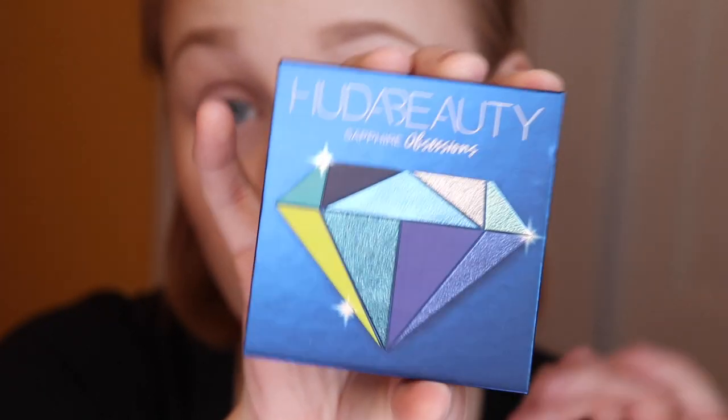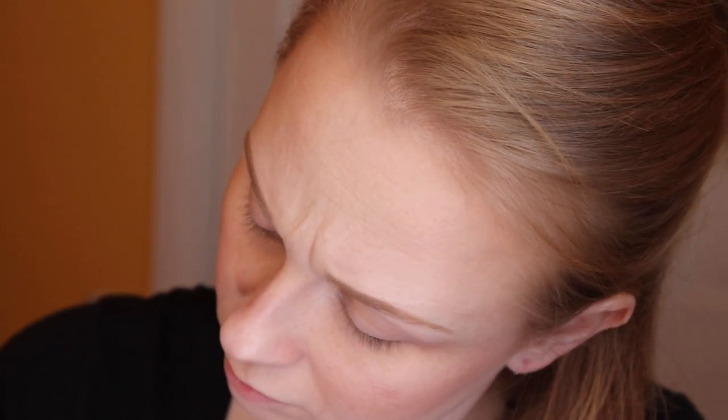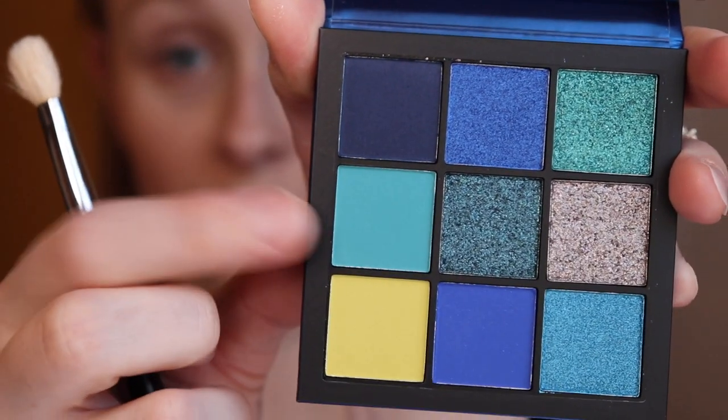Now let's jump into the eyeshadow. I'm going to use the Huda Beauty Sapphire Obsessions palette and take a blending brush — a Coastal Scents Blending Brush. I'm going to take this shade right here, this turquoise-y blue matte shade, and put that into my crease.